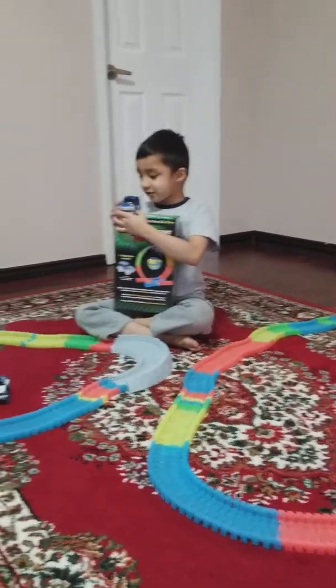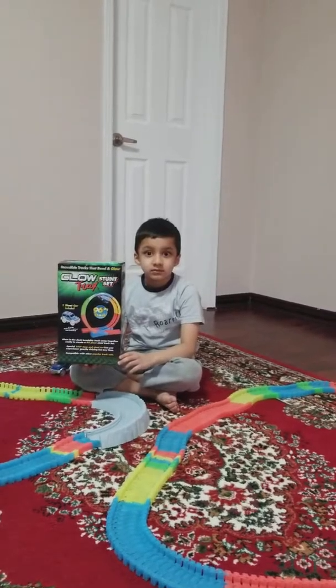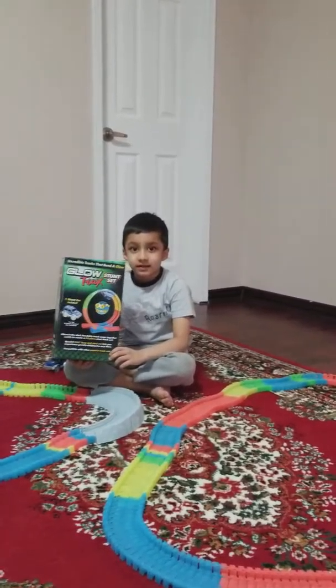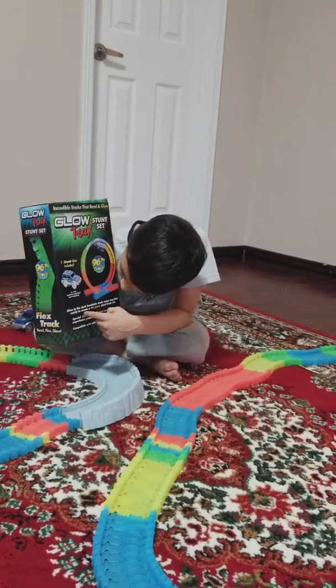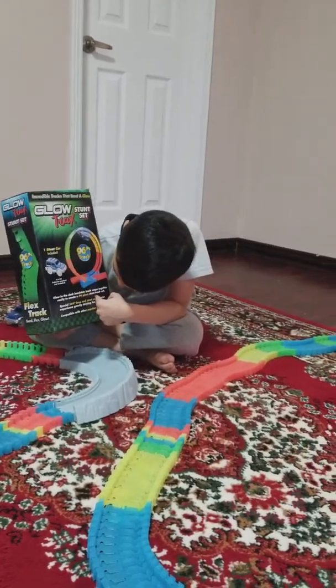Hello friends, today we're going to do a review of the Glowdrag Stunt Set. It includes a special 360 degree loop and stunt color.